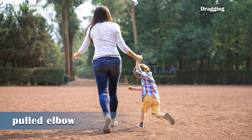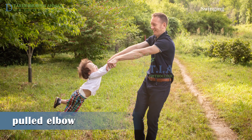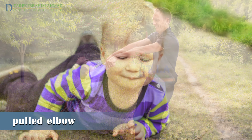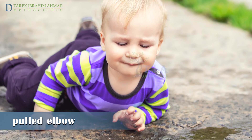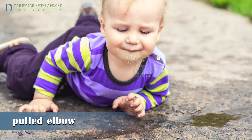Nursemaid's elbow often occurs when you hold a child's hand or wrist and pull suddenly on the arm. It may also occur during play when you swing a child around holding just the arms or hands. Nursemaid's elbow is rarely caused by a fall. If a child injures the elbow when falling onto an outstretched hand or directly onto the elbow, it may be a broken bone rather than nursemaid's elbow.